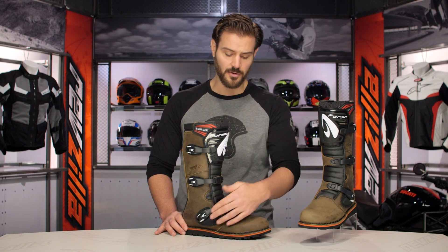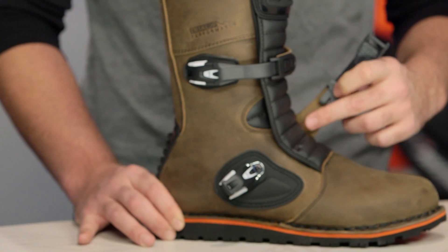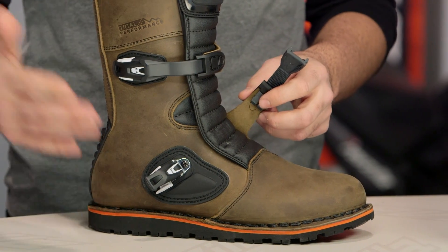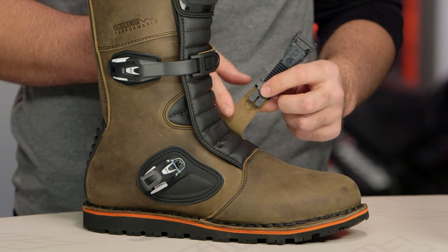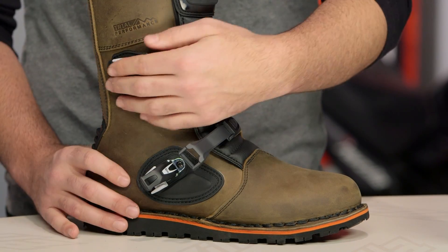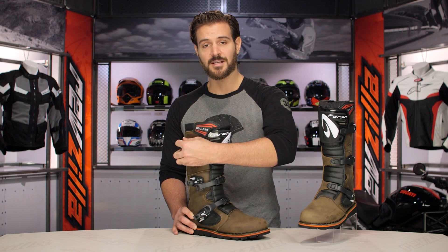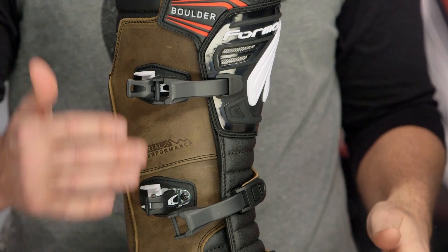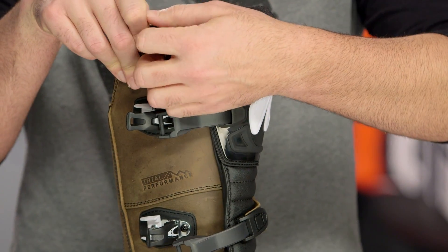With the Boulder, you're going to get a plastic buckle, and one nice detail is a leather connection strap. One complaint I had with some other Forma boots is that they use plastic connection straps — something like the Adventures. I like the fact that they give you a full grain leather strap here, along with plastic buckles that are fully replaceable. Grab an extra set and keep them with you in your trunk or glove box, so if you damage a buckle, you can replace it right on the spot.